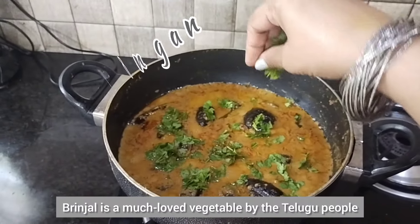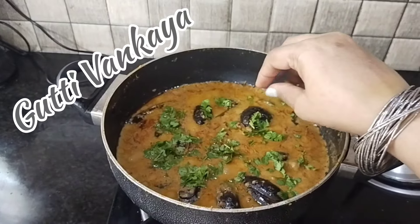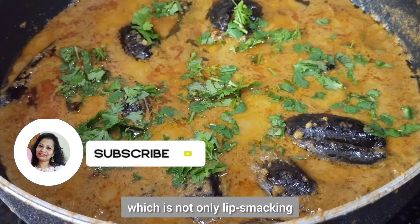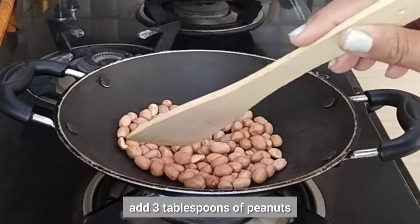Brinjal is a much loved vegetable by the Telugu people and today's recipe is a Telangana brinjal recipe which is not only lip smacking but also easy to prepare, so let's begin cooking.